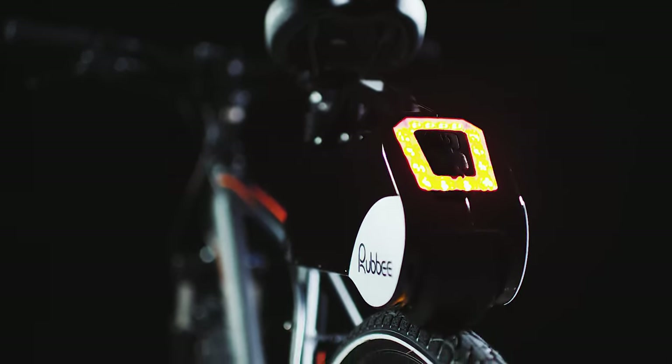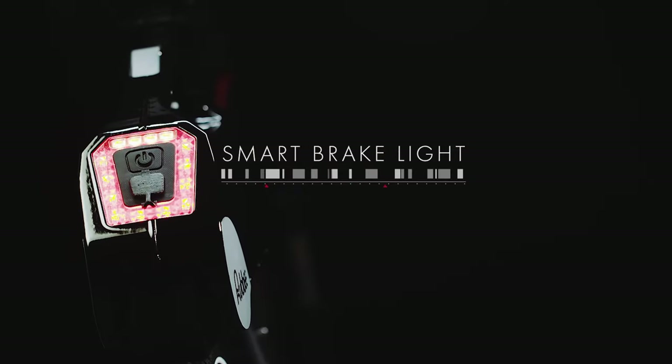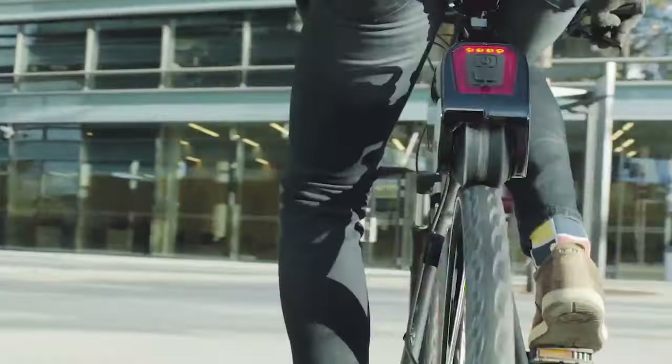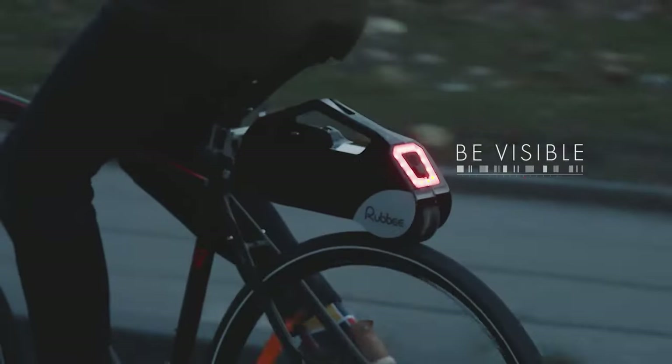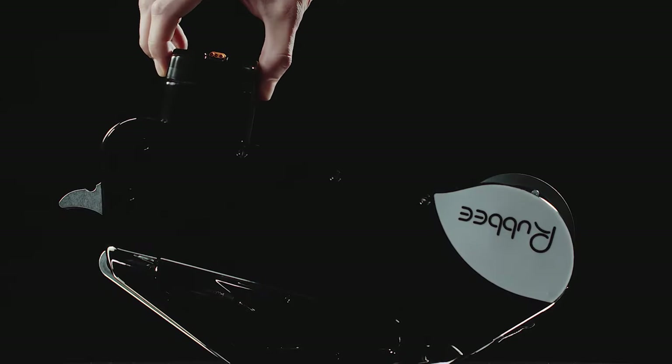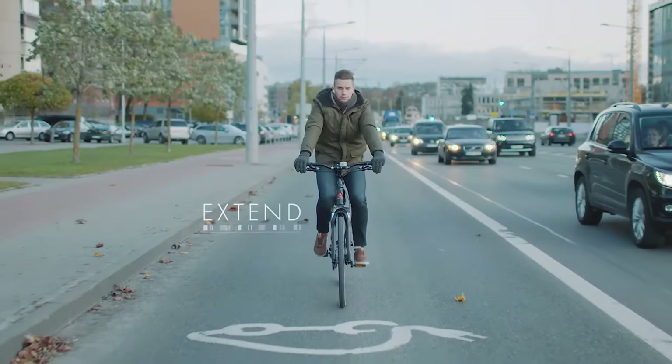The RubBX is a simple, lightweight, and wireless e-bike conversion kit that can turn any regular bike into an electric bike without any modifications or excessive wiring. Its wireless control system, lightweight design, and easy installation make it a great choice for anyone looking to add some extra power to their ride.